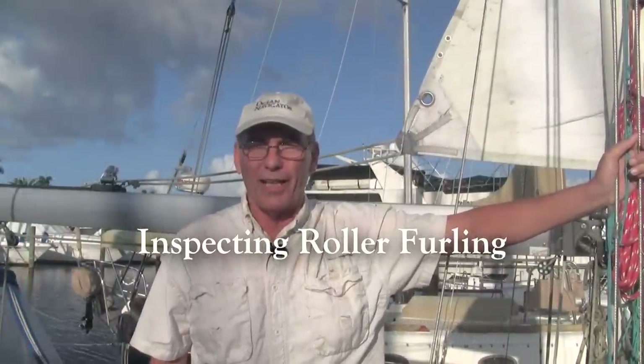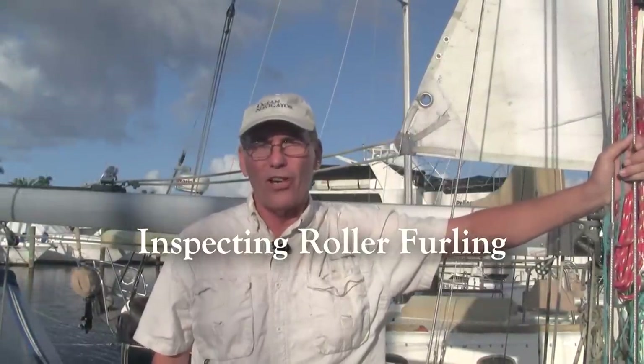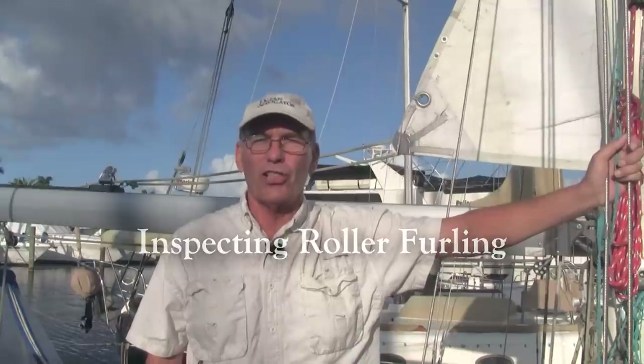Welcome aboard. I'm Captain Wayne Canning, and I'll be your host for this Ocean Navigator Magazine Voyaging Tips video.